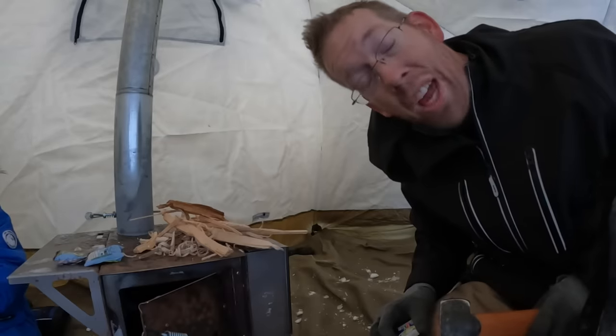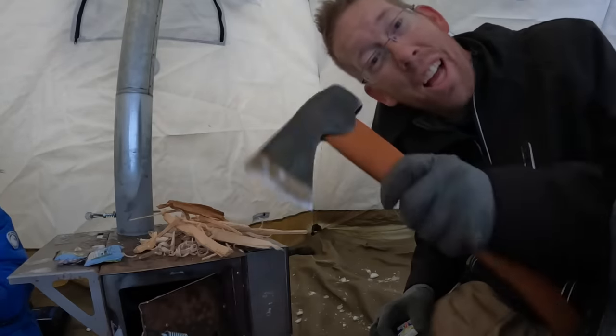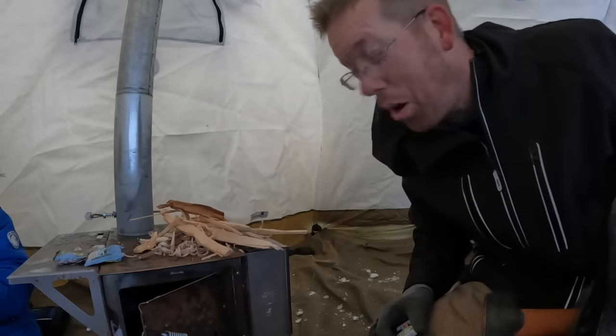It's tradition to forget at least one thing every camp out, and I forgot to bring a knife. Luckily I keep my hatchets pretty sharp, so we're in good shape.